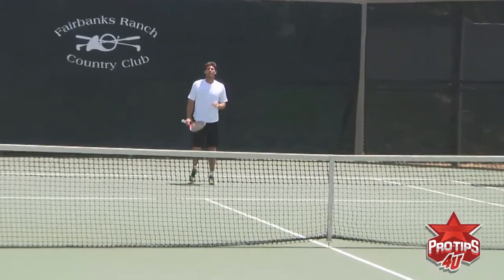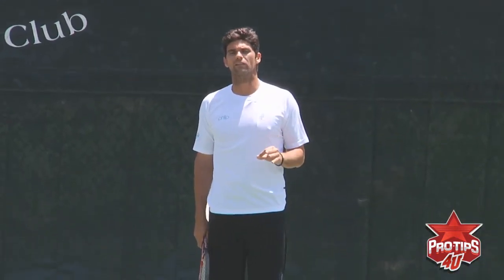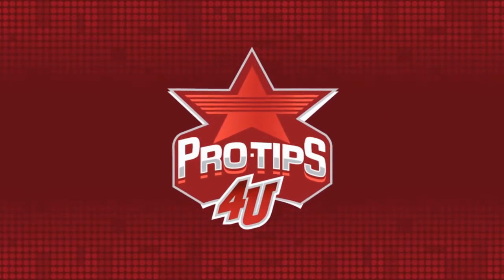And there you go — that's the kick serve. So go out there. This is one of the toughest serves you can hit, so it needs a lot of practice. I hope to see you on the practice court — it's one of the best types of practice where you work on something until you've got it.